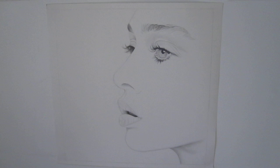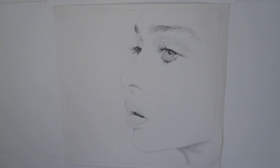Hello friends, it's me yet again. Today I wanted to show you some of my drawings.